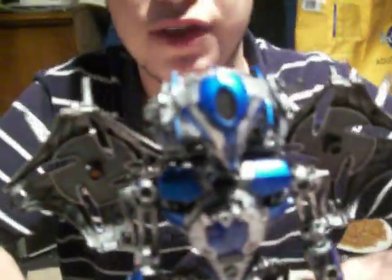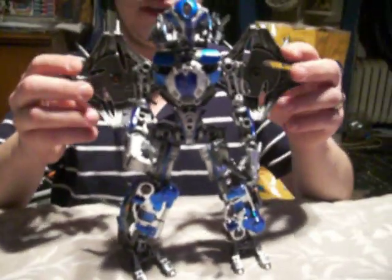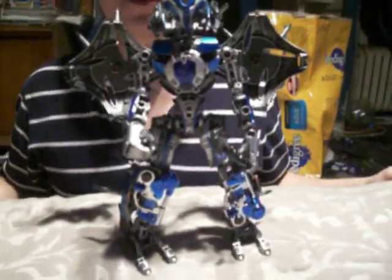So there we have it — custom movie Primus. Hope you guys enjoyed this review. My name is Banks, and thank you for watching.